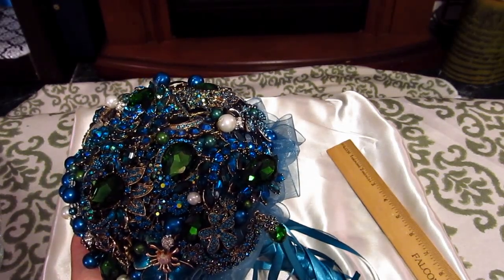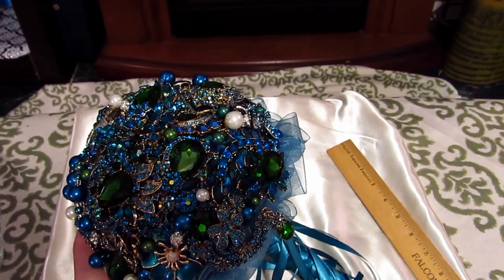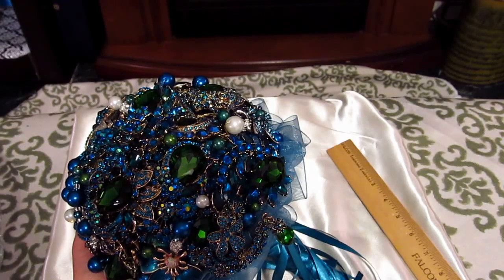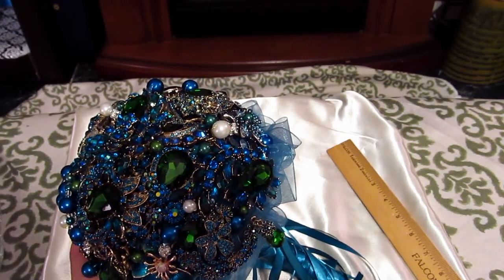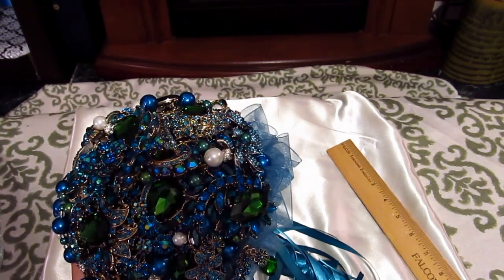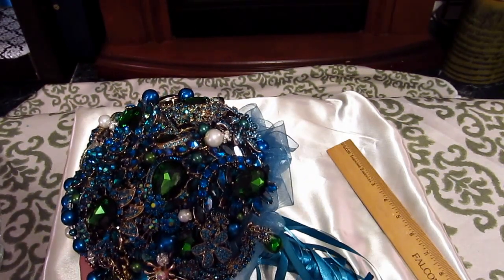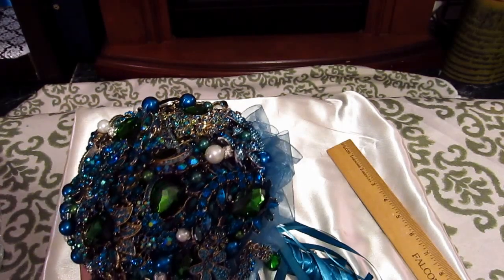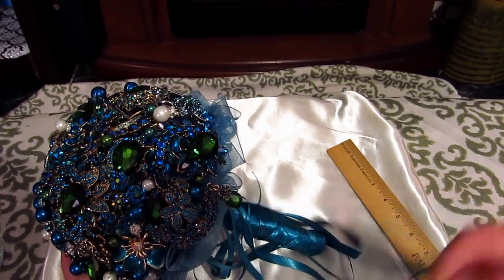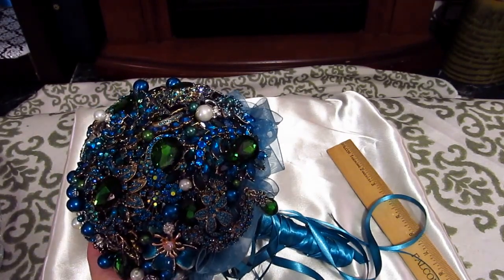People that do this for a living are probably making less than fifty cents an hour putting it together — it's very time consuming. It's mainly because they're passionate and they love to create something one of a kind that is so breathtaking. This is absolutely beautiful, and the lucky bride will be blown away by the quality and just how beautiful it is. She can save it for her daughter or daughter-in-law, or when she renews her vows, she can pull it out again.